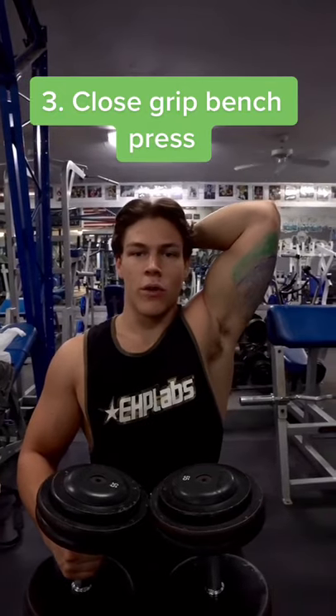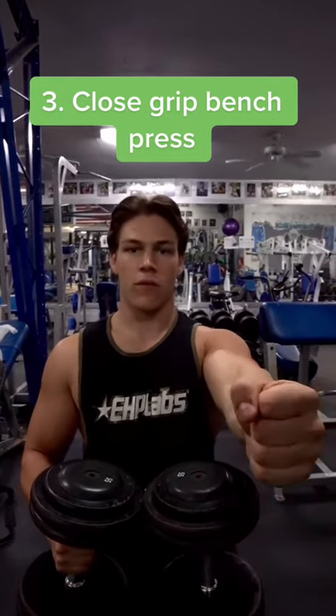Last but not least, we have the medial head, shown in green. Close grip dumbbell bench press is perfect for hitting this muscle group.